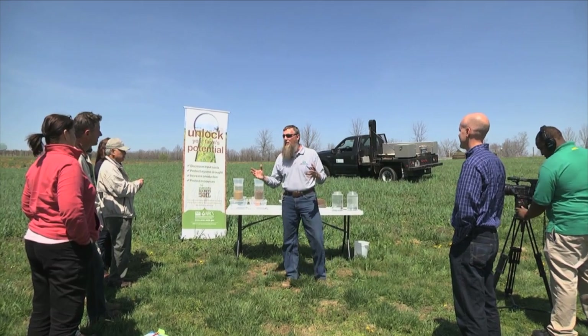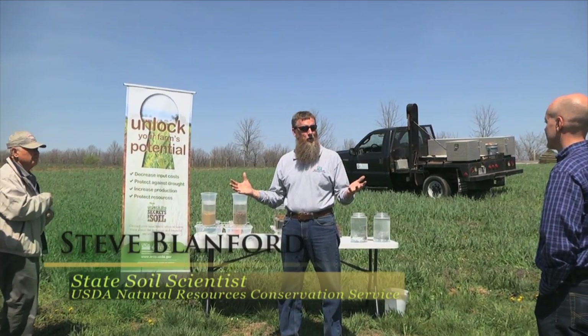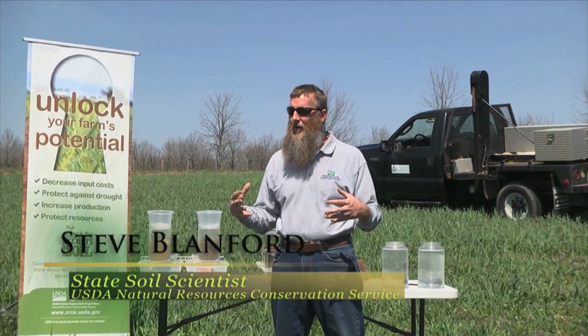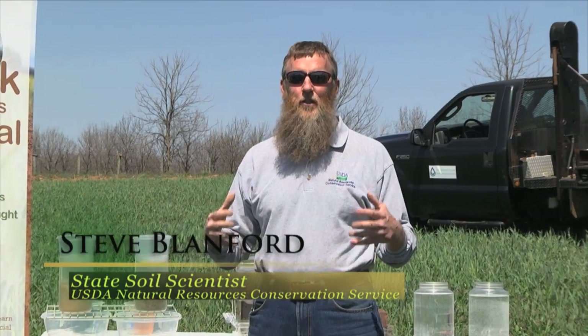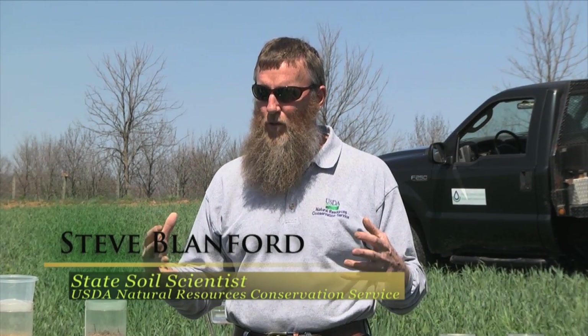We talked about what's the most limiting factor year in and year out on growing crops in our soils. Water. We've got to get water into the ground. You've heard the old timers say, let's loosen the soil up, let's turn it over so that we can get the water into the soil.